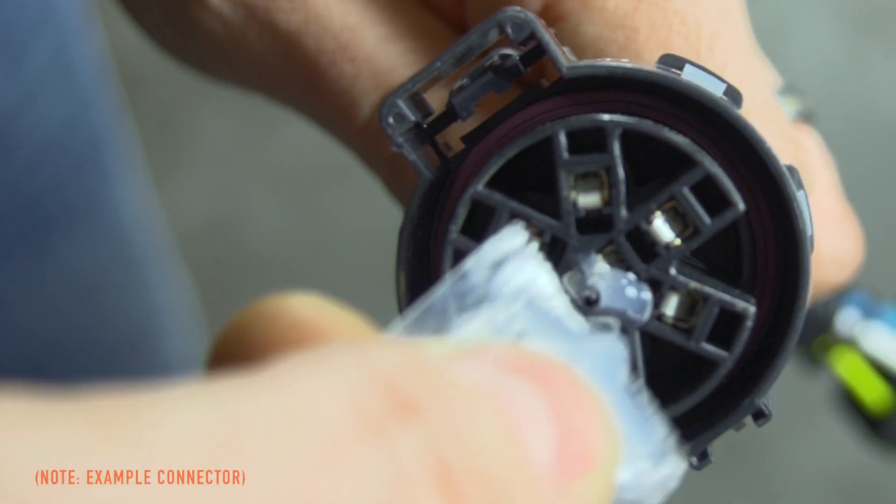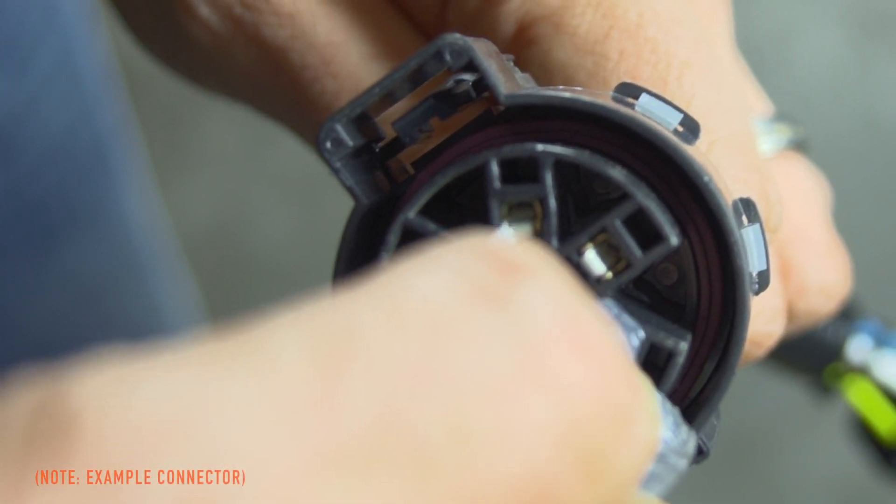Use the included packets to apply a small amount of dielectric grease to all electrical connections. This helps prevent corrosion.